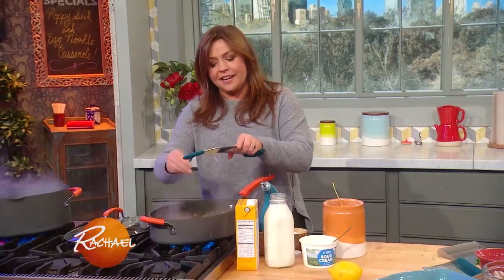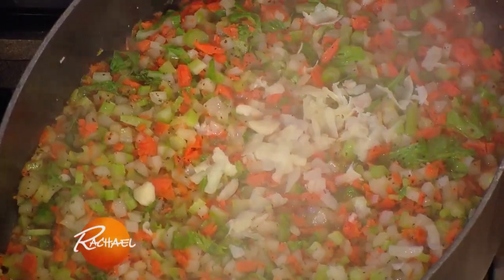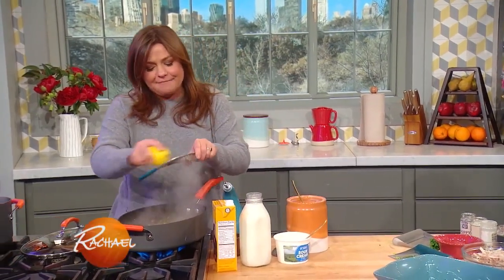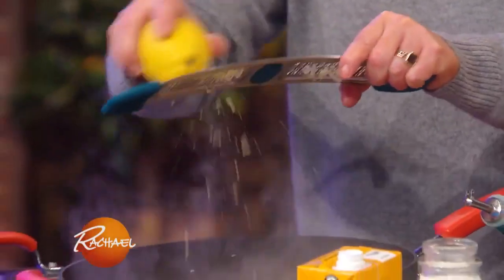To our carrot, celery, and onion, we're adding garlic — because I put it in everything except ice cream, although I wouldn't be adverse to that either. And I'm going to add a little bit of lemon zest as well. It brightens the flavor of anything.